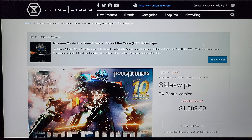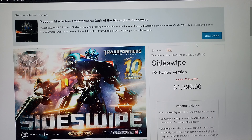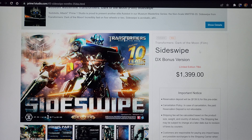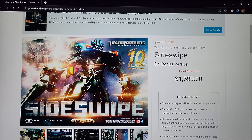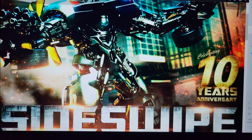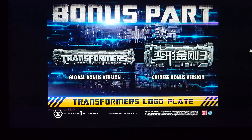What's going on YouTubers, welcome to another video. Today we're going to check out the new Prime 1 Transformers Dark of the Moon Sideswipe statue. This bad boy just went up for pre-order — they teased it at the last showcase, not the most recent one but the one before that, and it's finally up for PO at $1,399 for the DX bonus version.